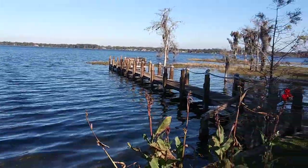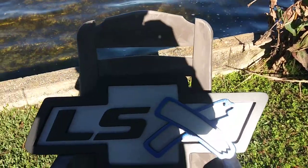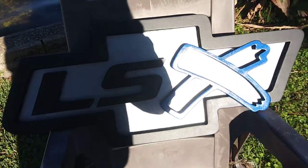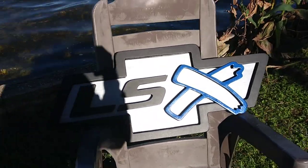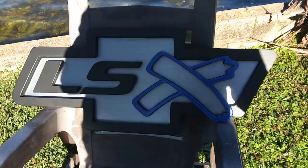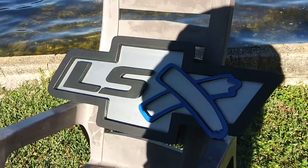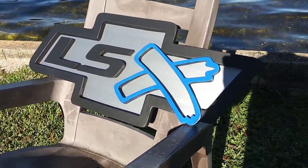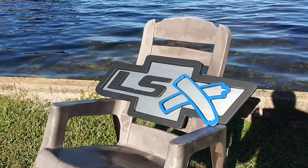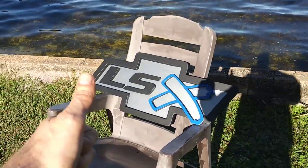Pretty cool locale right here — came out really cool, this LSX logo. The sun is so bright I'm gonna try to move it, but you can see how well the light reflects off the silver paint. That's a great angle right here. Came out fantastic, I love it — thank you guys for watching, great success!